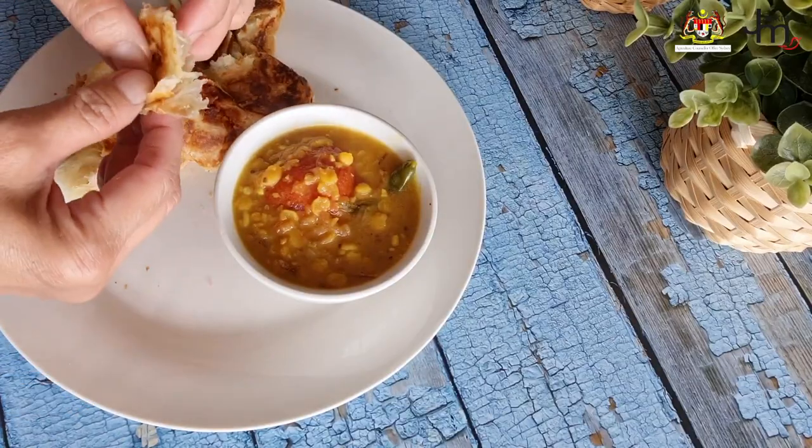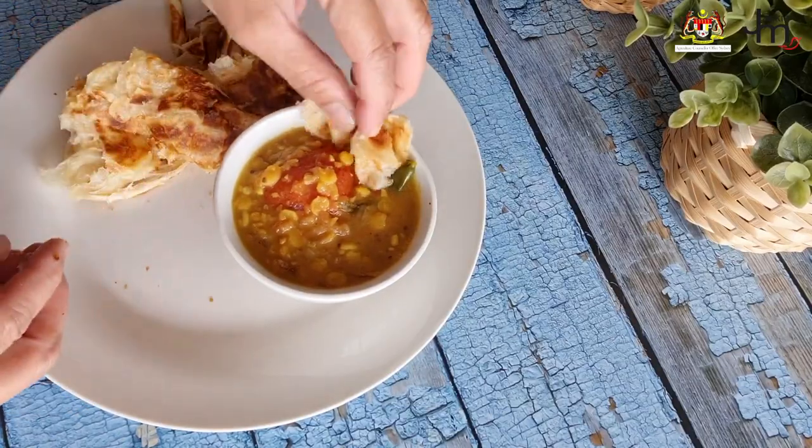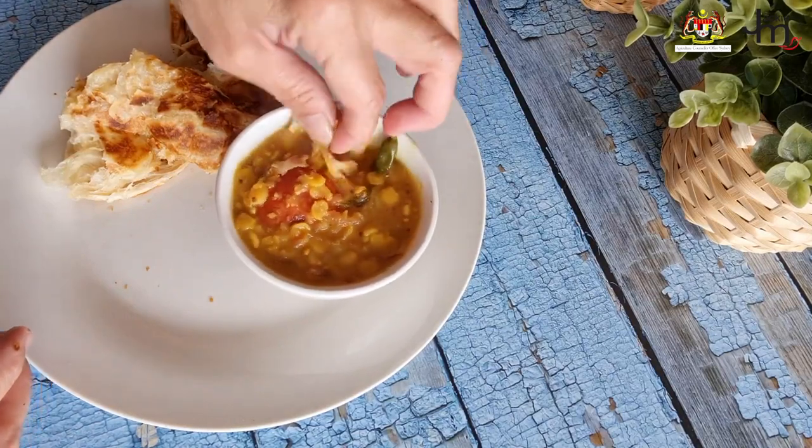Roti with dal dip. This is the most common way to serve roti chanai in Malaysia. The lentil dip or dal dip that I use in my restaurant uses something called tor dal and a bunch of spices. It looks complicated to make but it's actually very easy.